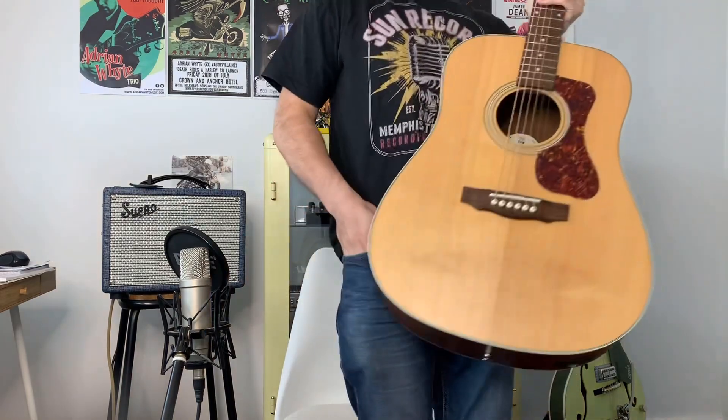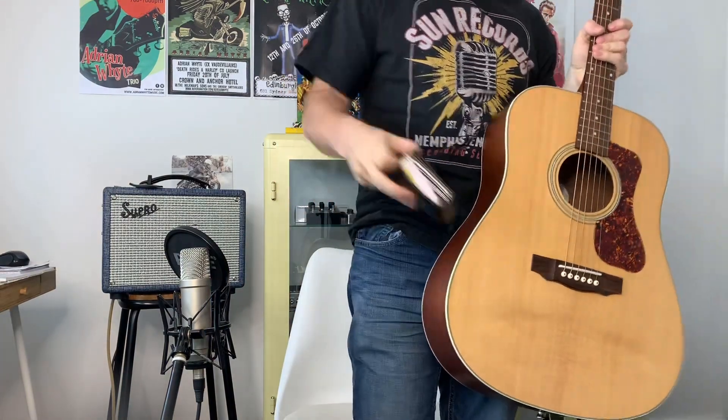I realize my wallet's in my pocket — I normally take it out for the videos so it doesn't look like something's growing in my leg. Keep your cheeky comments to yourselves! So here we go.